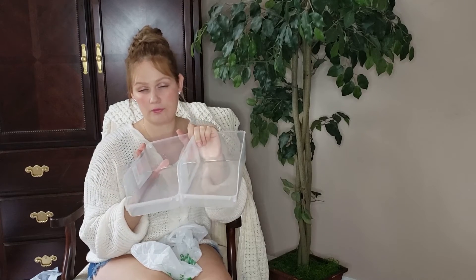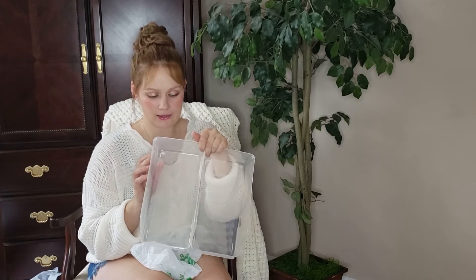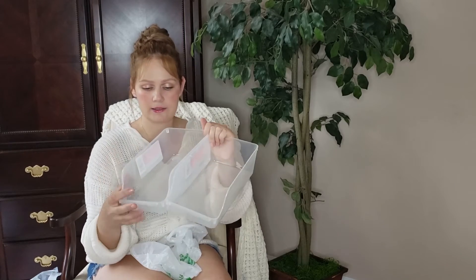I only had two of these left — they're fridge can storage racks. You can use them for soda cans in the fridge, but I had an idea to use them for soup cans and make it look really pretty and organized.